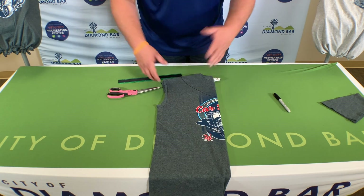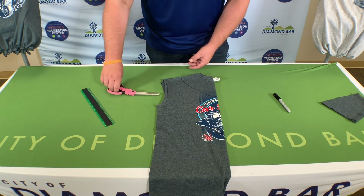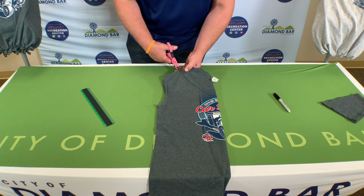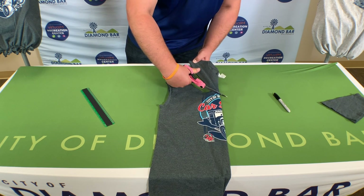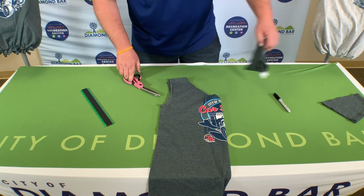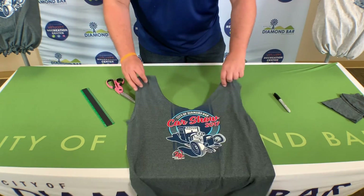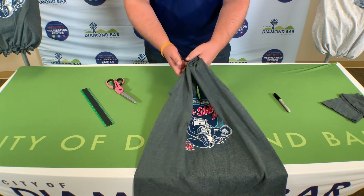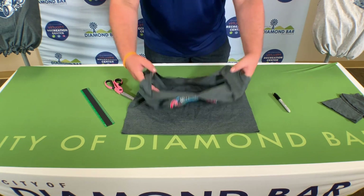I still have the design to add to the bag. So once you have your three inch mark and you've made your line, grab both pieces together and you will start cutting. Now as you can see, I have my two handles like a bag that you can hold, and my opening where you will be putting your items in.